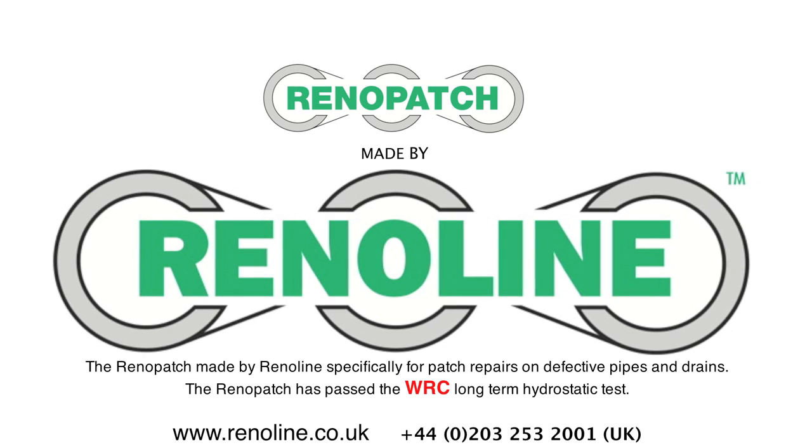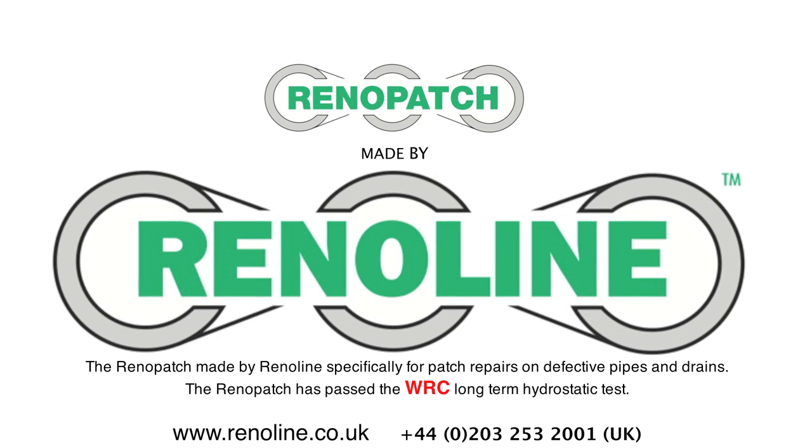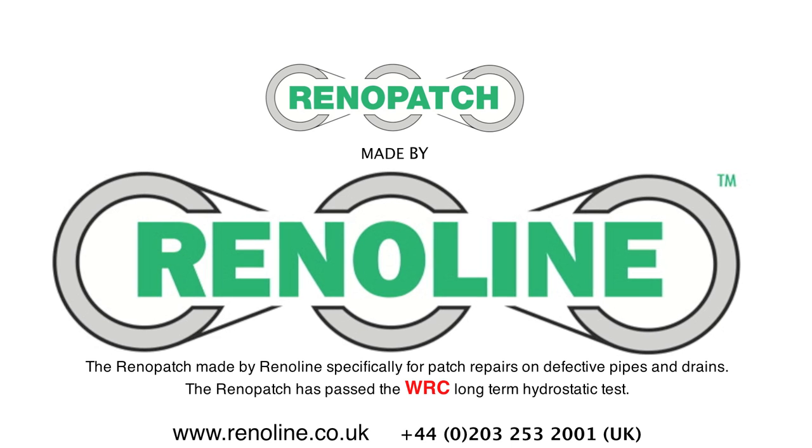The Renault Patch, made by Renoline, specifically for patch repairs on defective pipes and drains. The Renault Patch has passed the WRC long term hydrostatic test.